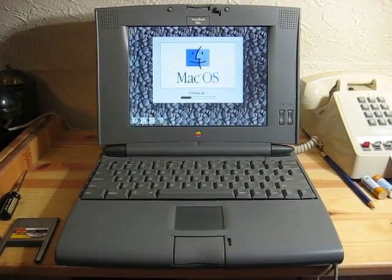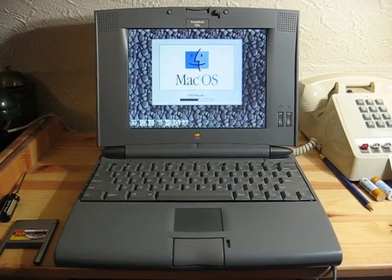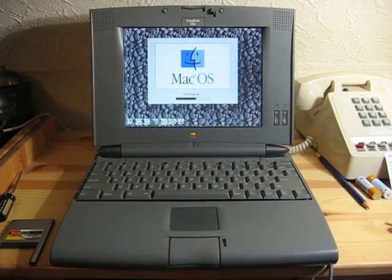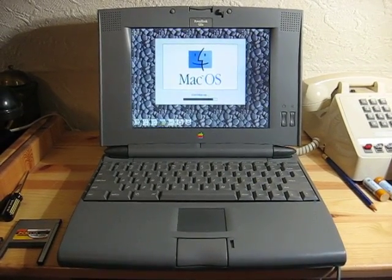This also demonstrates the speed at which the PowerBook starts up. This is running System 7.5, which is a fairly typical system for a PowerBook of this age.